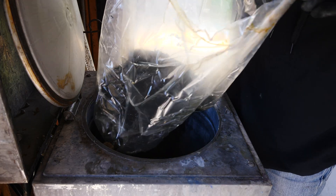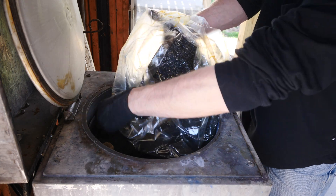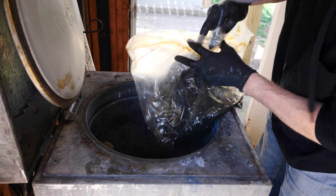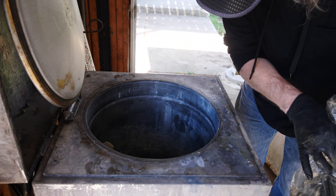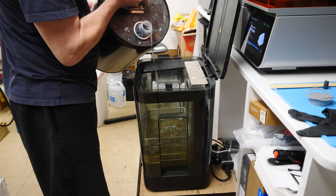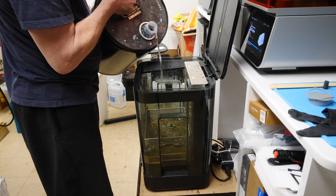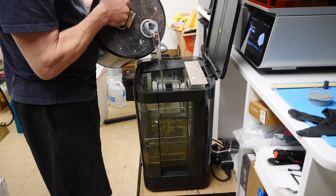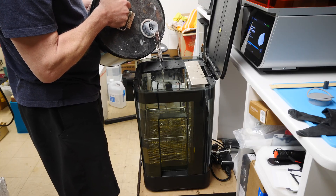You're left with the sludge — basically the residual resin in the bag — and that's what's left of everything. You can dispose of that in the trash. And you get nice, clean, crystal clear IPA. The stuff in the bottom of the tank was a little dirty already, but the stuff coming out of this machine is crystal clear.